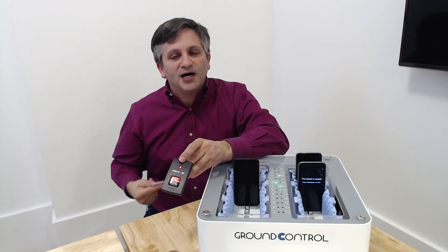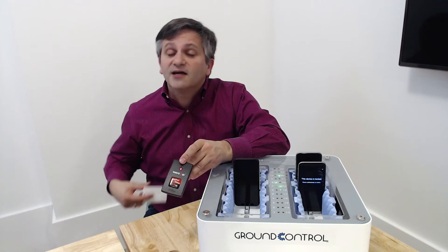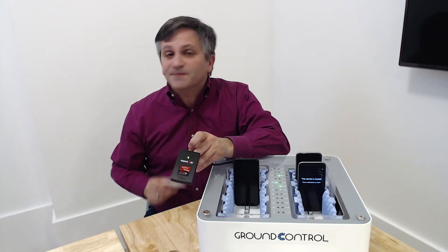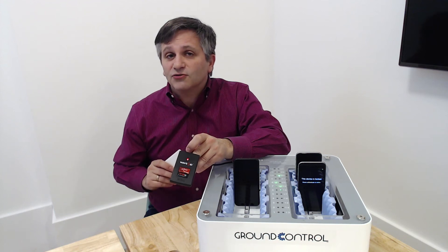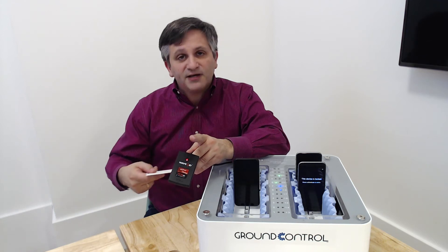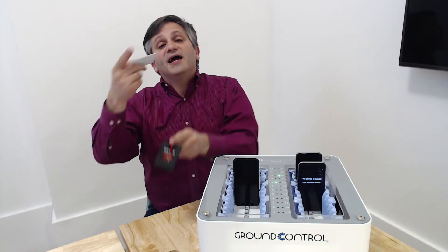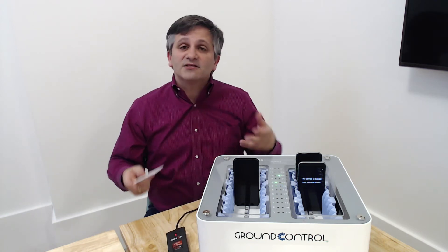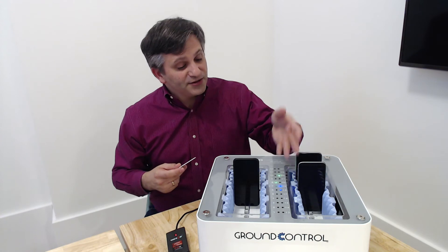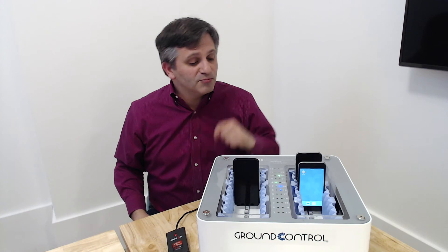So let's say I'm employee Bob and I want to get one of these iPhones out for my shift today. I'll walk up, take my ID badge and check in. I don't have any other step to do. My ID badge is verified by Ground Control using your existing ID system, and Ground Control begins preparing one of the devices here in front of me. The device being prepared is the one that the LED changed color to blue.